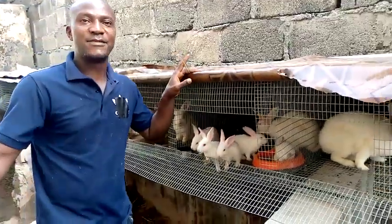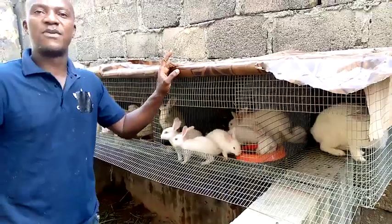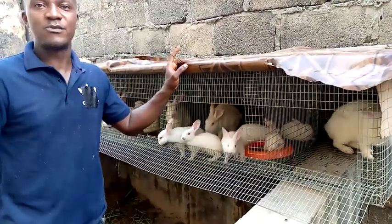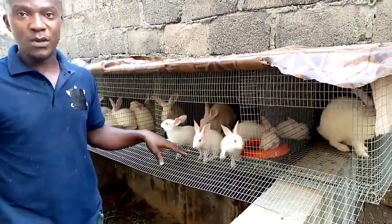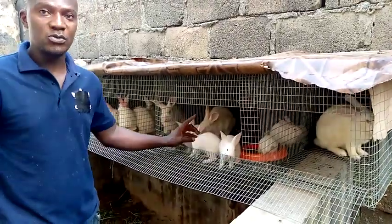Good morning everybody, this is Ade from Panda Ventures. I had a request from some farmers concerning their does that refuse to mate. So in this short video, you are going to see how to mate your stubborn does.